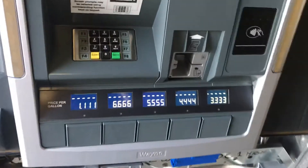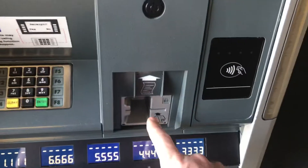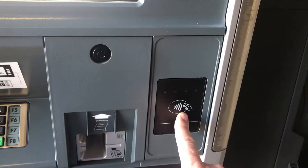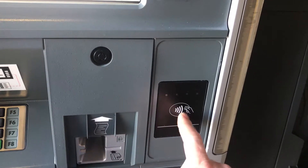This particular dispenser came equipped with the dual post pricing, EMV reader, and Wayne Tap for Google Pay and Apple Pay.